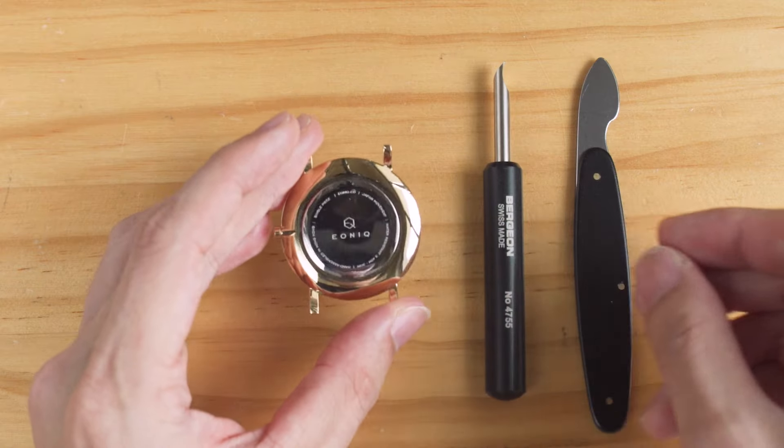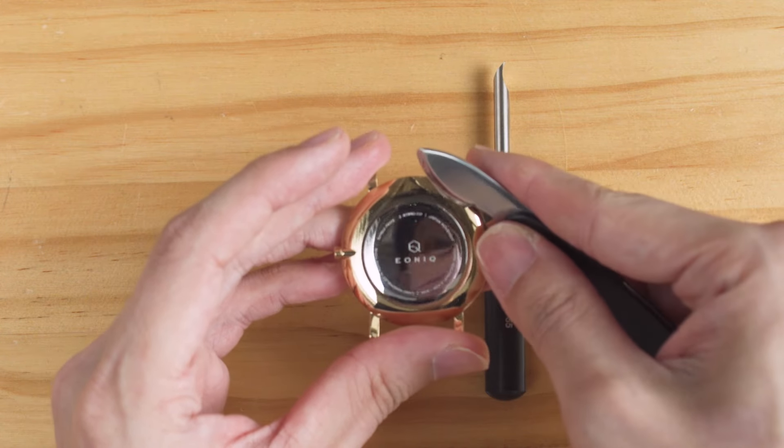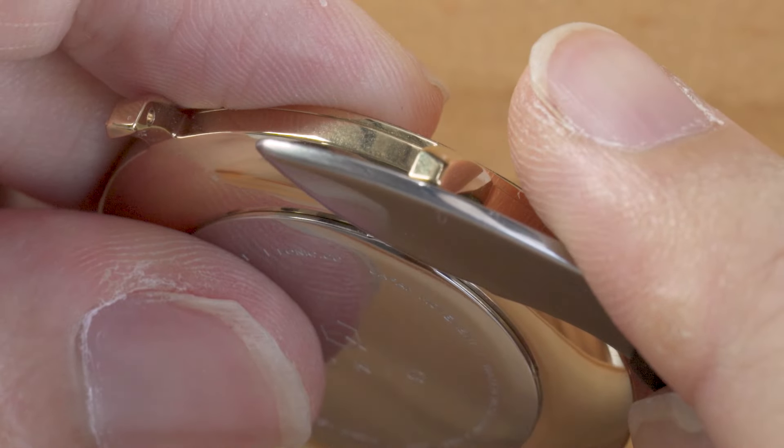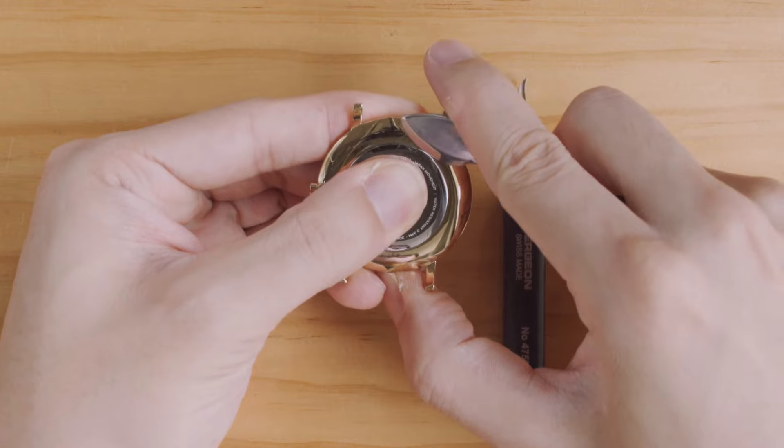You can use either a case knife or a pry-type case back opener. With a case knife, you need to insert the blade into the notch then push it all the way in. Once it's in, a slight twist on the handle will pop the case back off.